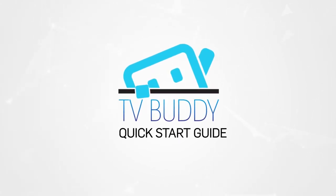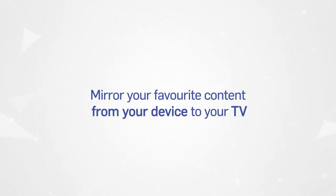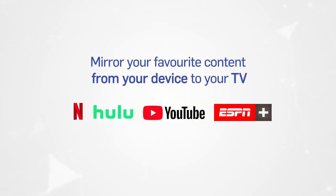TV Buddy is the perfect gadget for anyone who wants all the benefits of a smart TV without the hefty price tag. TV Buddy lets you connect your TV to the internet and to all of your internet-capable devices, and while not a replacement for a TV antenna, gives you access to the best and newest in movies and TV.